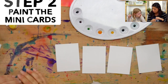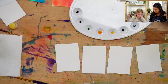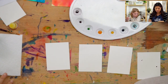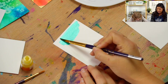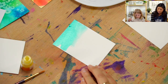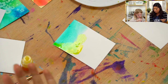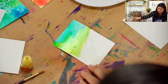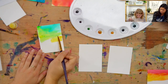We are going to paint our mini cards. Now that we have all of our colors set up, Ella and I can use any of the colors. You can mix more if you want on this palette. Take any brush, dip it in water, and then pick any color. You are an artist — you can paint the whole thing one color, or mix colors. When you switch colors, rinse your brush with water to clean it off.